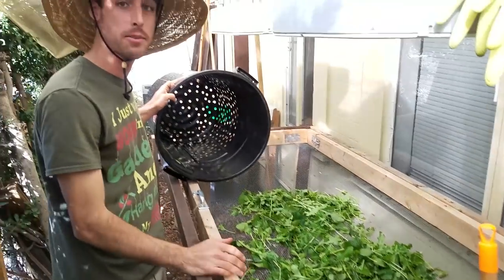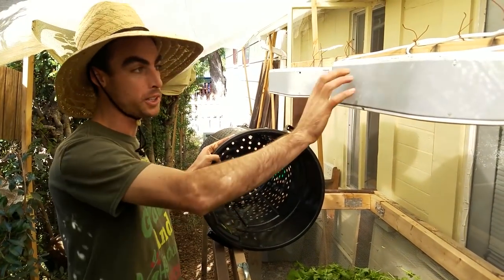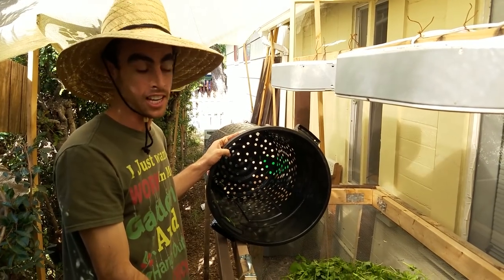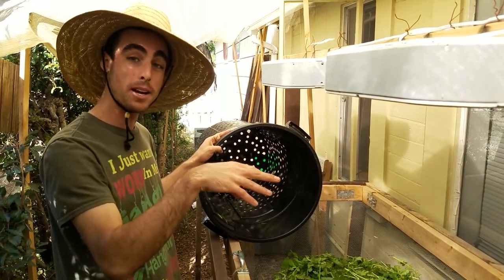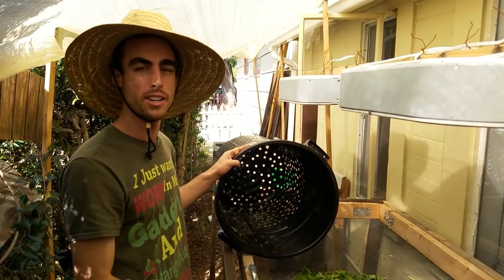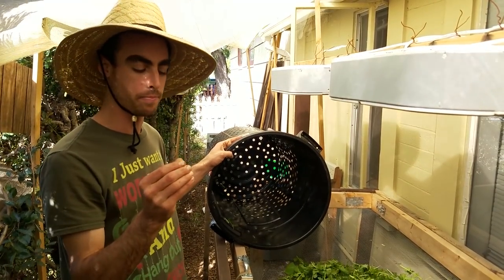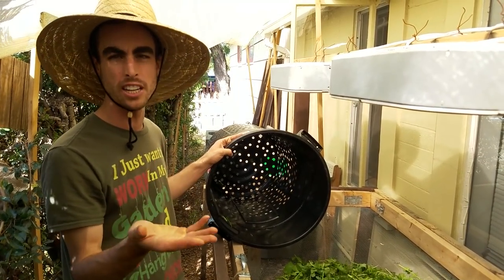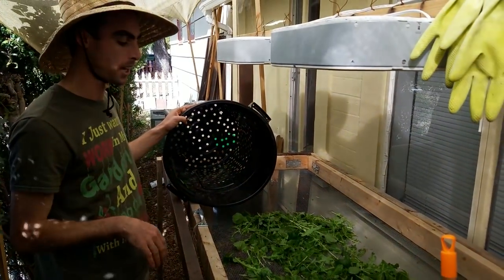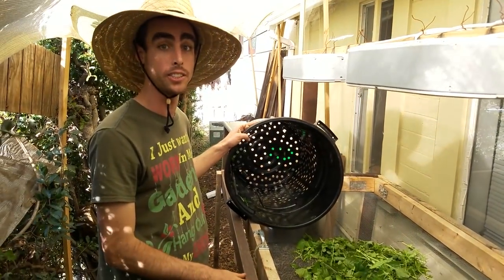It dries within about five minutes after being in that spinner. When I was doing only the drying table, it took like 45 minutes to dry a 15-pound mix. Now when I'm delivering it in my bags, there's just a little bit of moisture — just enough to keep everything from transpiring and keep it really fresh. But there's not enough water that it becomes gooey and starts to rot out. It's incredible — I love this system. I cannot wait to get my greens bubbler going, and then it's just going to be like clockwork getting the greens done.